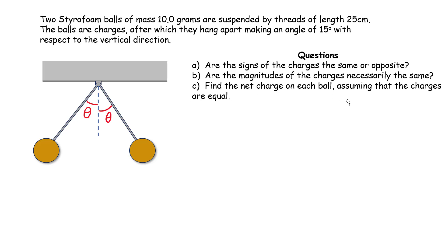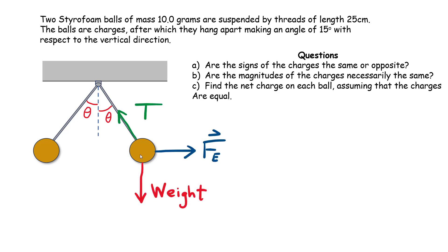My first question: are the signs of the charges the same or opposite? Let's consider the ball on the right-hand side and label all the forces acting on it. First, you have a weight acting down, a tension along the string, and an electrostatic interaction between both charged objects. So the free body diagram has weight acting down, tension in green, and the electric force must point outward — because we want both objects to repel each other.